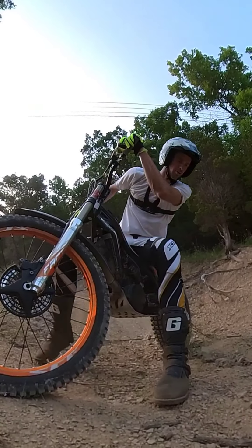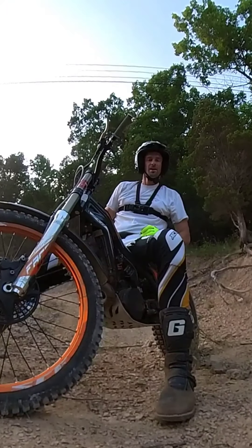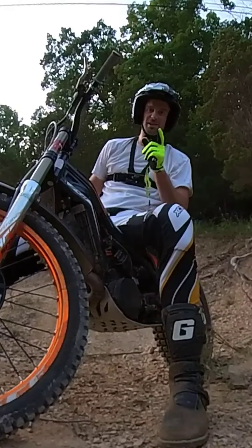All right guys, we're going to end on that one. I appreciate the tips. This is First Year Moto Trials, Tommy T. I'll see you guys in the next one. Thanks a lot.